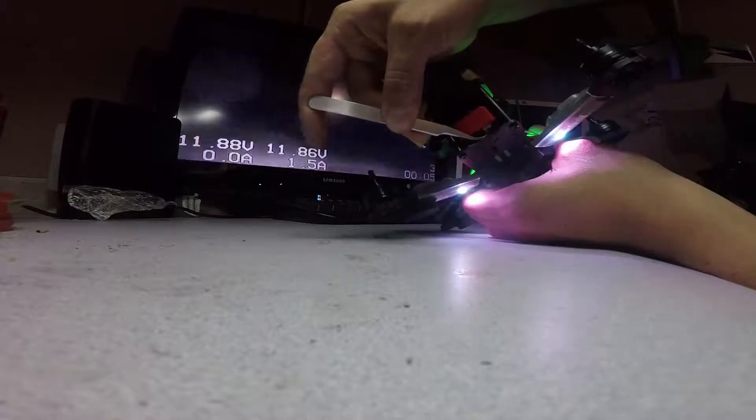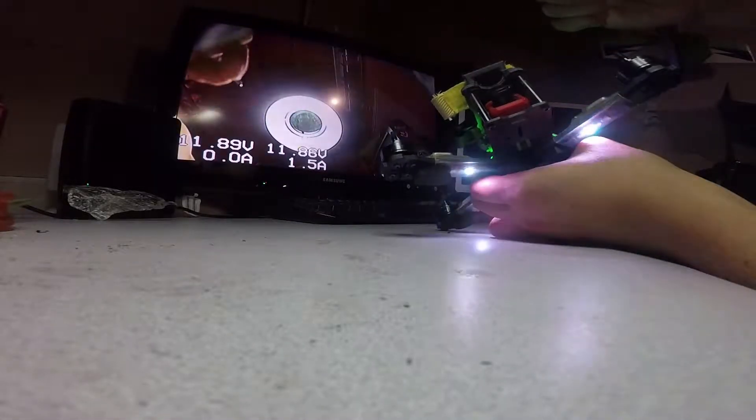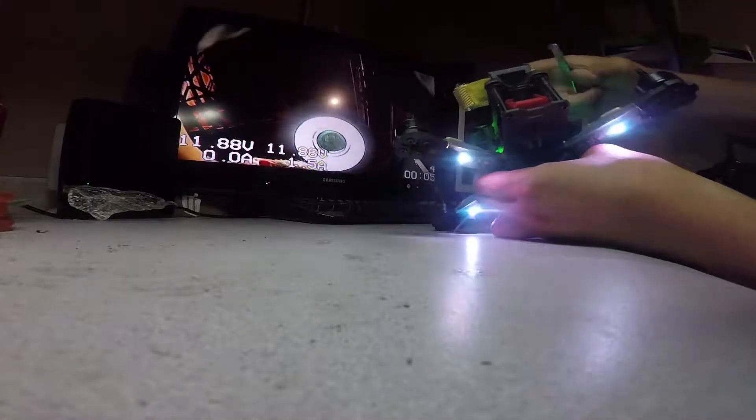Alright, so this camera — by the way, this is a brand new one. I don't know if it's the plug. There you go, you see? Oh, it came back, and it kind of does this mid-flight as well. Kind of annoying.